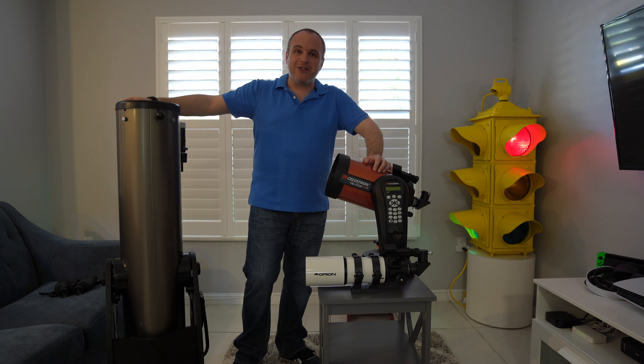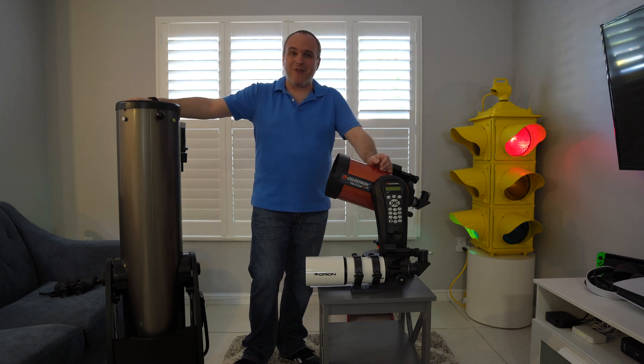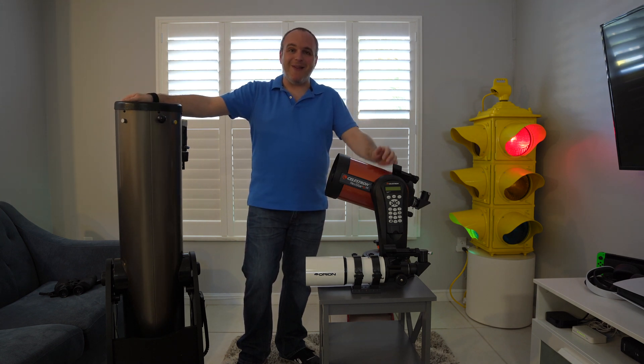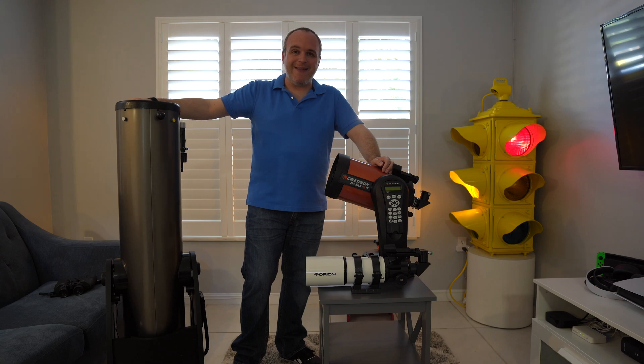Whatever you do, I wish you lots of fun. The most important thing in astronomy is to have fun. Get an astronomy playlist going, invite your friends and family to do it. It's just the best thing when you look up at the sky and start to see what's up there. So if you like what I'm doing here, please throw a like on the video. You can subscribe — I'd love that. I try to upload videos weekly. I wish you well and have a great day. Thanks.